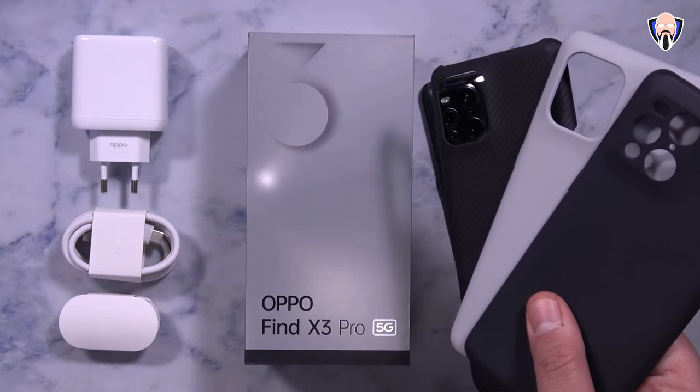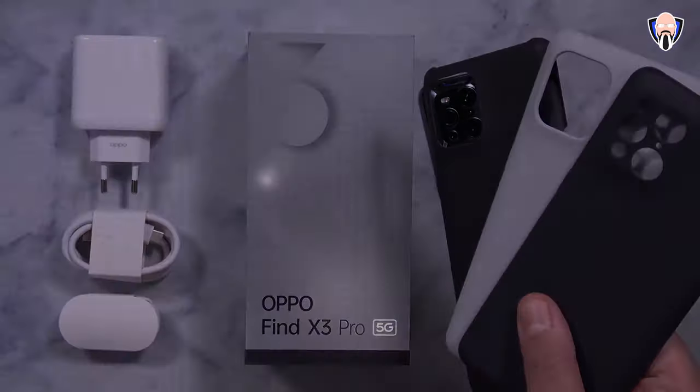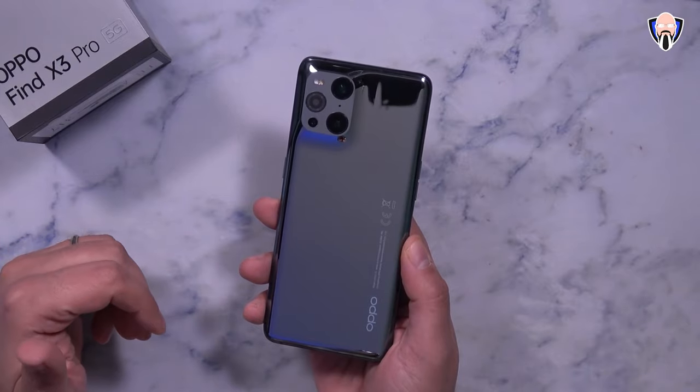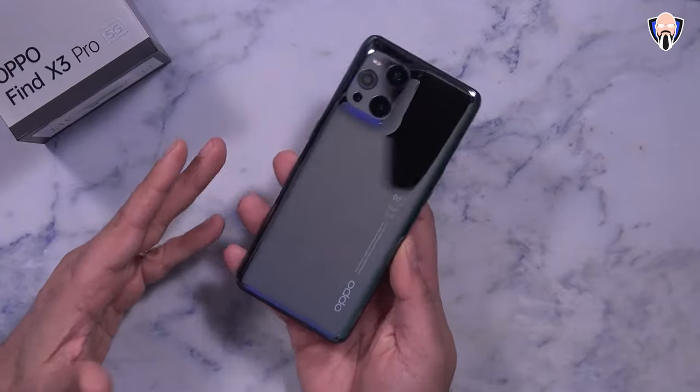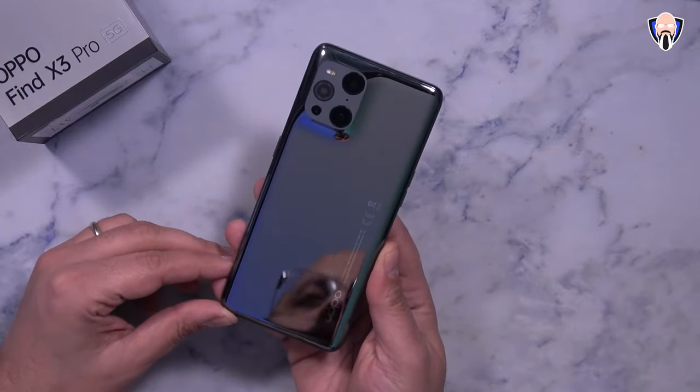They provided me with three cases: the gray one that comes in the package, the light one, and the carbon fiber one — very nice, making this a very well-accompanied accessory pack. So here we have it, the brand new Find X3 Pro.